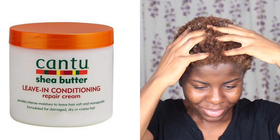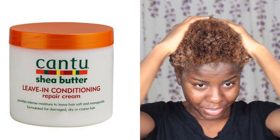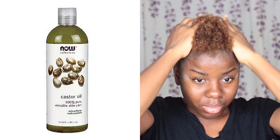To moisturize my hair, I'm using this Afghan Best hair cream. I can't give you a full review on this product because this was basically my first time using it — it actually belongs to my cousin who left it at my house. It's finished now, so I guess she loves it! I'm also using the Cantu leave-in conditioner, the shea butter one, and castor oil from Noun Solutions.